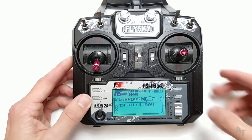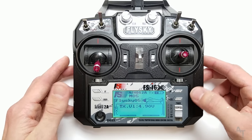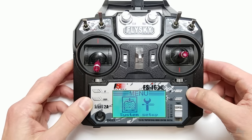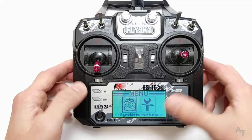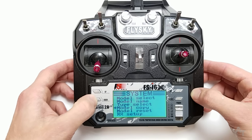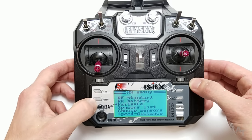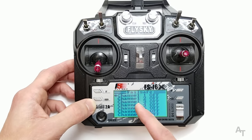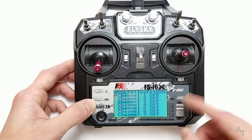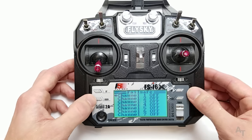The first thing we're going to do is talk about the fail safe. This menu setup is kind of strange but we're going to learn it here. Press and hold OK to enter the main menu — you have function setup and system setup. Go under system setup, scroll down to RX setup, press OK, scroll down to fail safe, press OK to get in there. You'll notice all of these say off, which means the fail safe is not active — there is no fail safe right now.